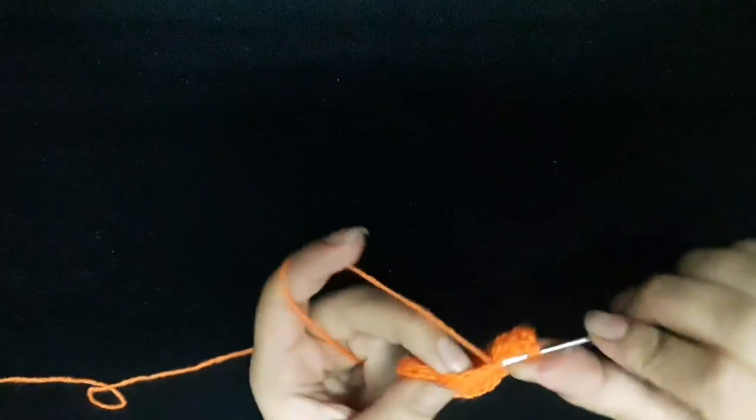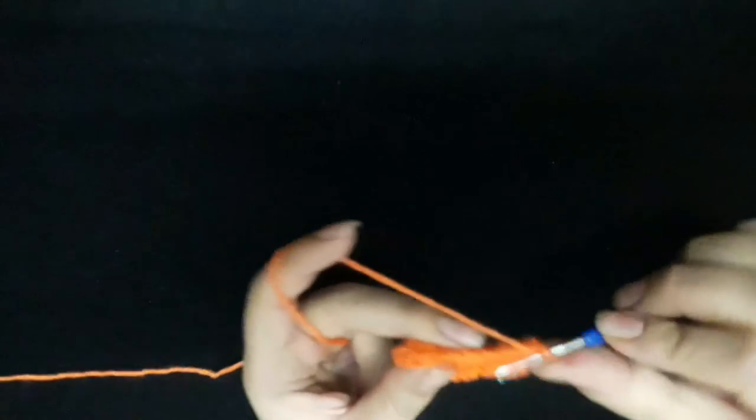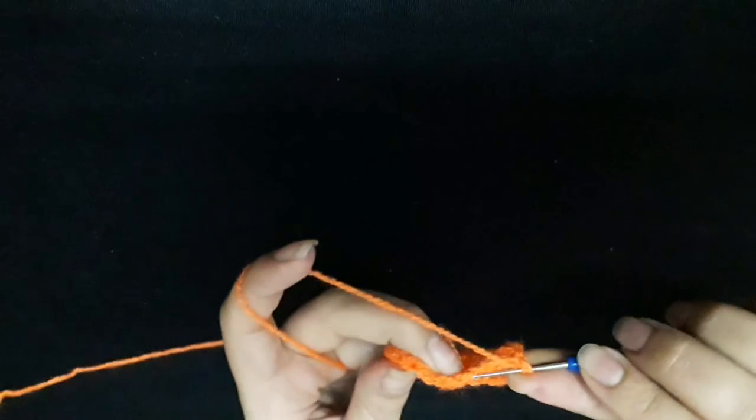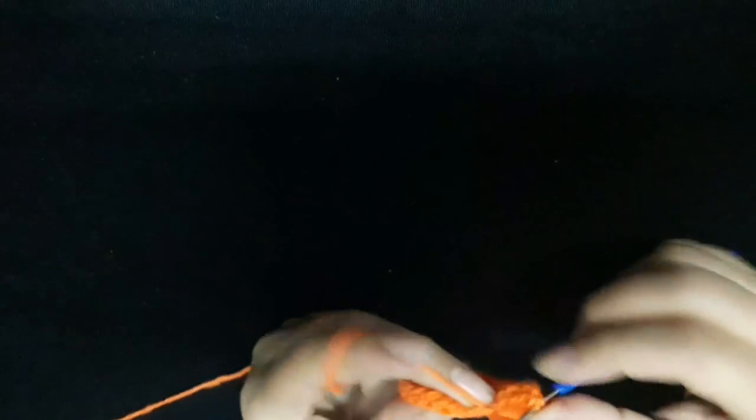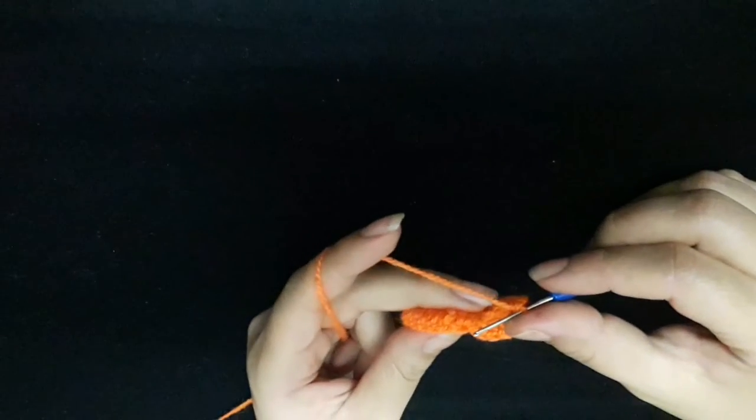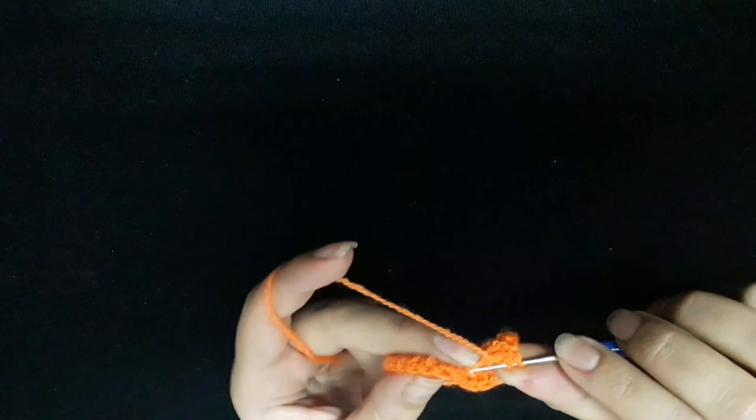And two double crochet, one, two double crochet, next stitch the same: one double crochet and two double crochet. Then next stitch two double crochet, one and two double crochet. Then I will make one double crochet, then one single crochet.